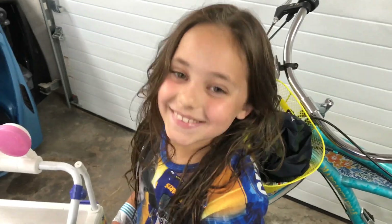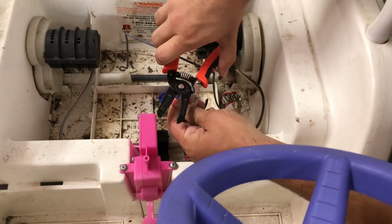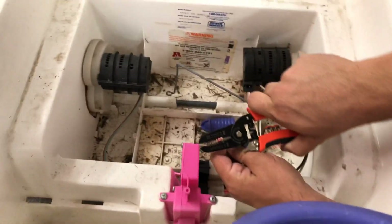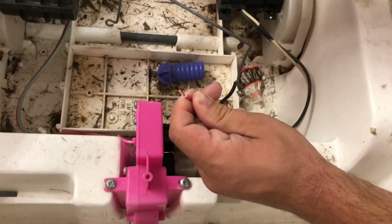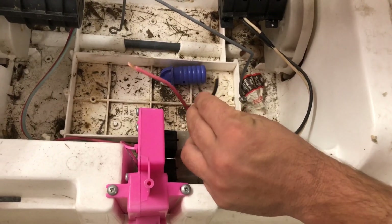Now we have to strip them. To strip the wires, you're gonna put it right on here. Now this is a 12 gauge wire, so you're gonna put it in the spot that says 12. Then you're gonna pinch, twist, and pull it off. Now you have the exposed wire right there and it's ready to be soldered for the new one.